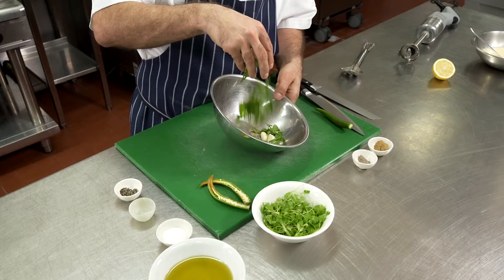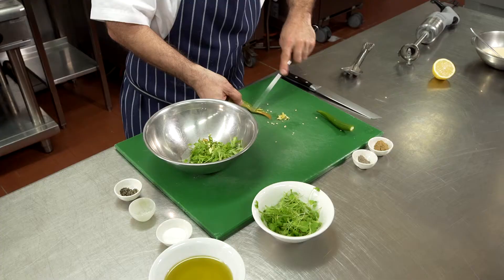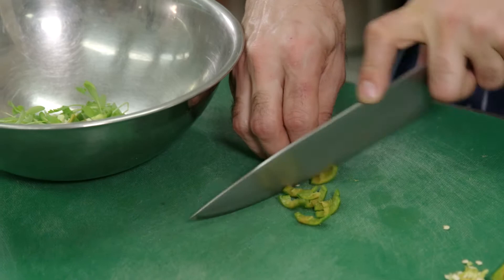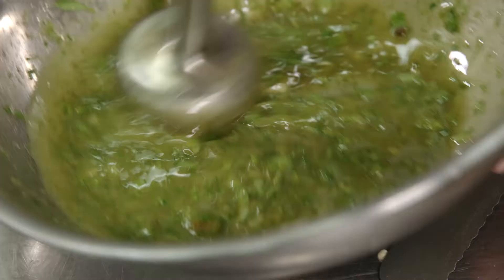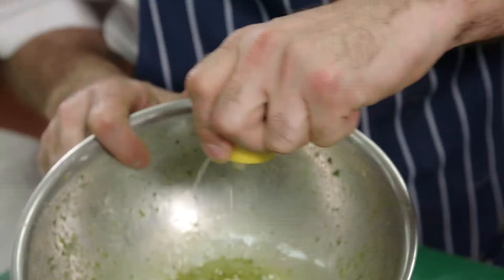Depending on how spicy you'd like the salsa to be, you can either put the seeds from the green chilli in, or you can always scrape the seeds out and just use the chilli. Now we're going to blitz that while we drizzle in some olive oil. Once we've got that nicely pureed, we're just going to squeeze a little bit of lemon juice in to add a little bit of acidity to our dressing.